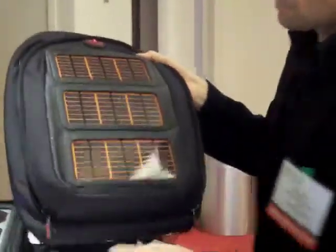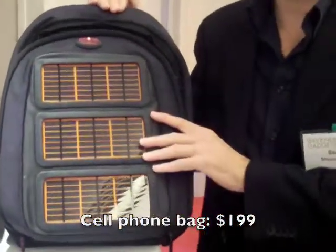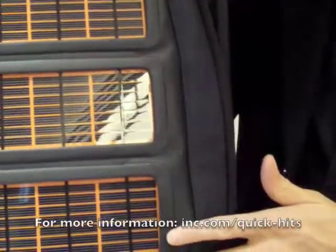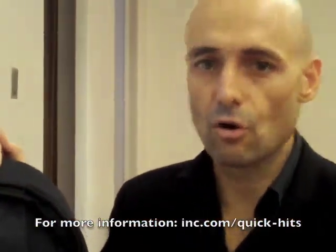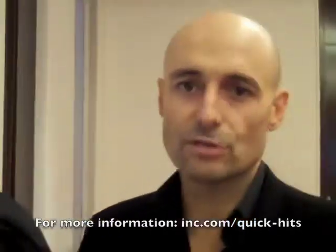We have other bags that are specifically designed for cell phones. This bag has much less power — it's a 4-1 bag with a smaller battery inside. This one's designed so that about five hours in the sun is going to be a full charge for your iPhone. It'll charge a full range of cell phones, cameras, iPods, GPS devices — basically handheld electronics.